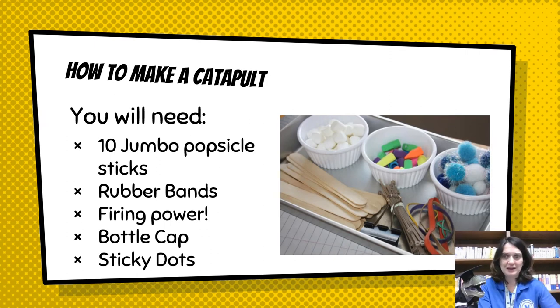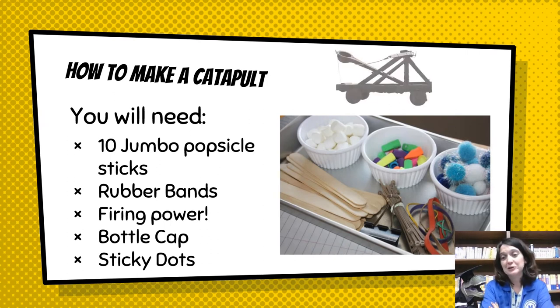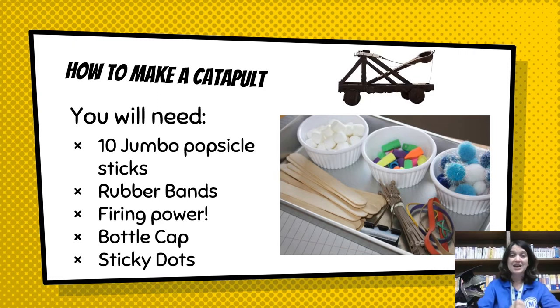How do you make a catapult? You're going to need 10 jumbo popsicle sticks, some rubber bands, and firing power — things like marshmallows, fuzzy pom-pom balls, pencil cap erasers, little balls of Play-Doh, cotton balls, anything that you can launch, a bottle cap, and sticky dots or another strong adhesive. Adhesive is like a glue, but it's got to be strong.